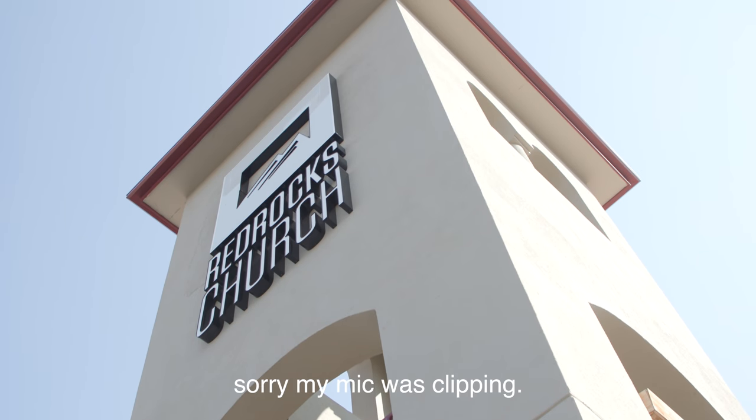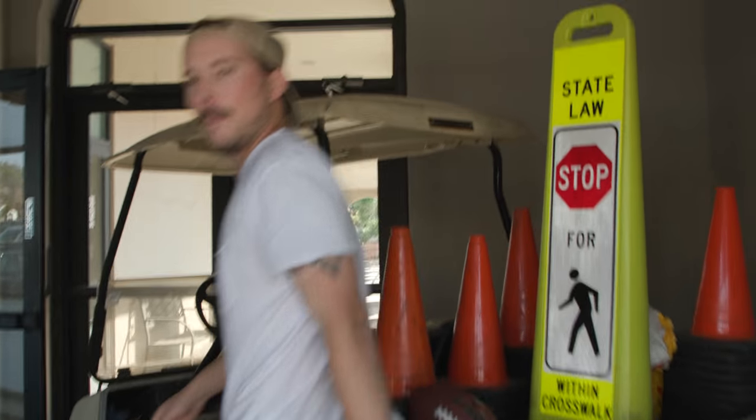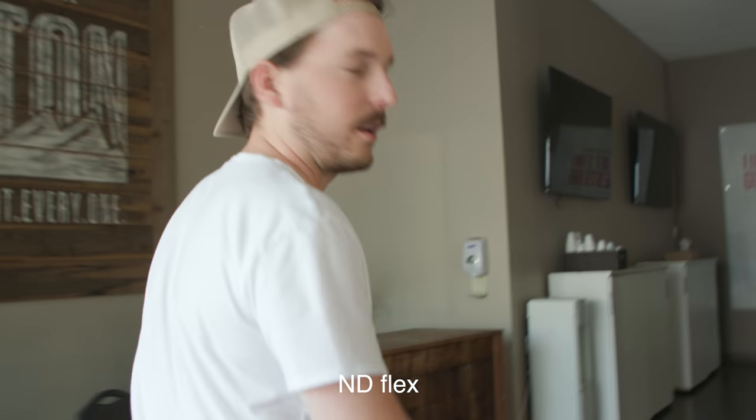Hey guys, Jake here. We are at Red Rocks Church, and this is John Clark, Production Director at Red Rocks Church. He's going to give us a tour of the multi-camera setup they are using for their church online and live streaming. Come on in.